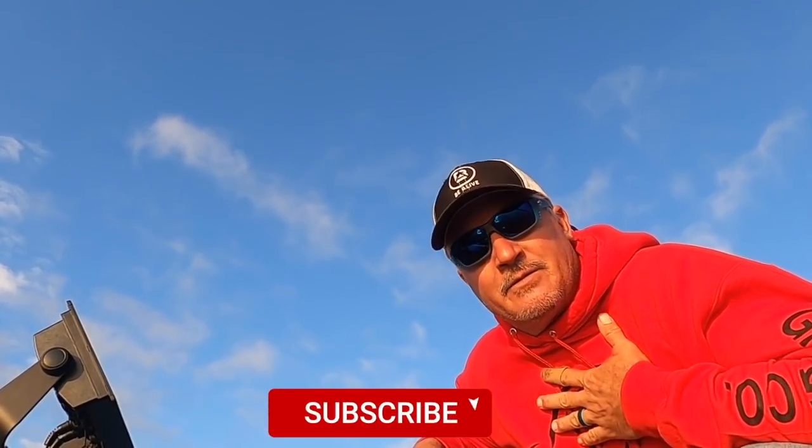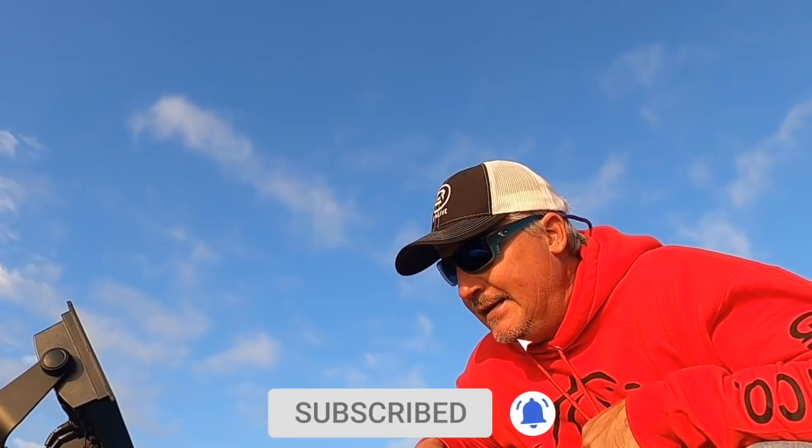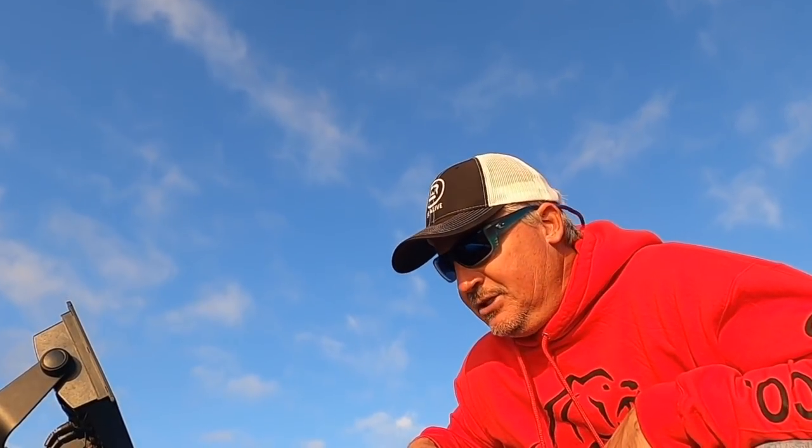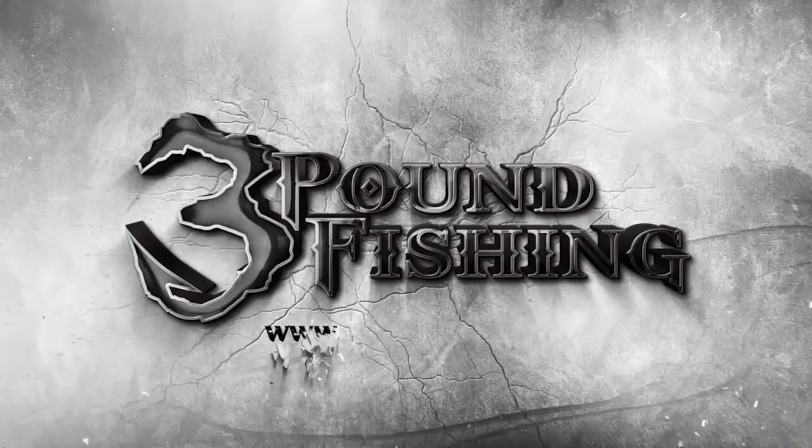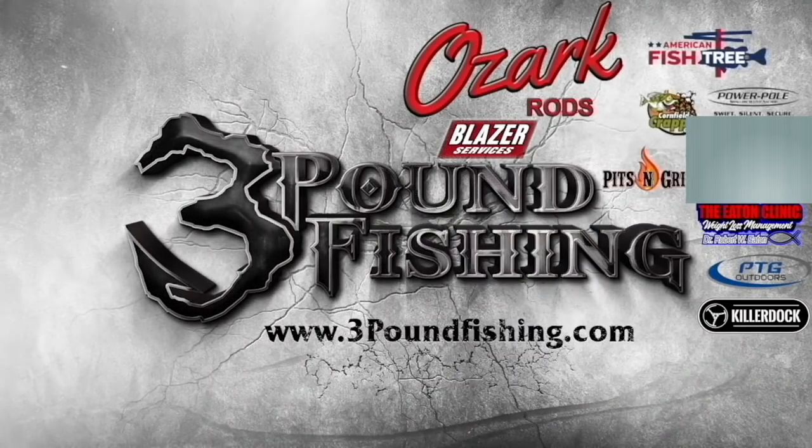Check out the 3lbfishing tackle jigs at 3poundfishing.com without a doubt. If you have any questions, comment below. Do me a favor — subscribe, that means a lot to me. 3lbfishing — we've come out with a lot of videos and we're coming out with a lot more content. Do me a favor and subscribe and share it with your friends. Appreciate you. Have a great fall, folks! Thanks for watching 3lbfishing, partnered up with these fantastic companies.